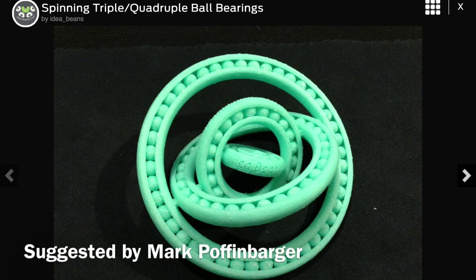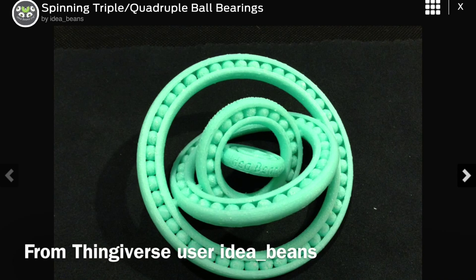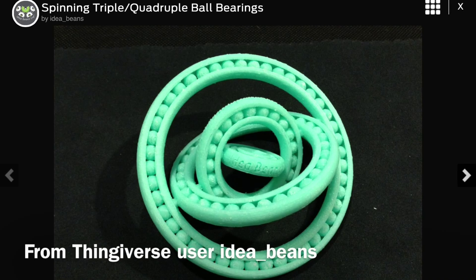This week's print was suggested by Mark Poffenbarger. He asked me a couple weeks ago if I could try printing this on my machine. It's got outer bearings that spin and then they pivot on the inside. There's a smaller version with only three bearings and that's the one I chose to print. So let's see how it goes.